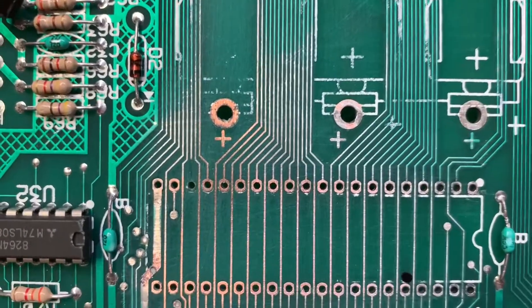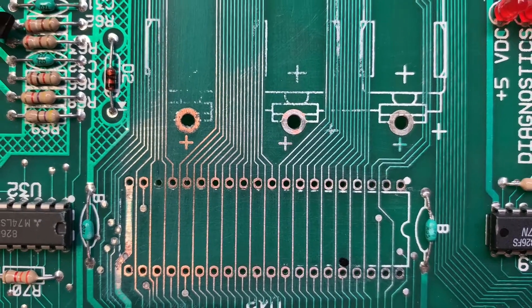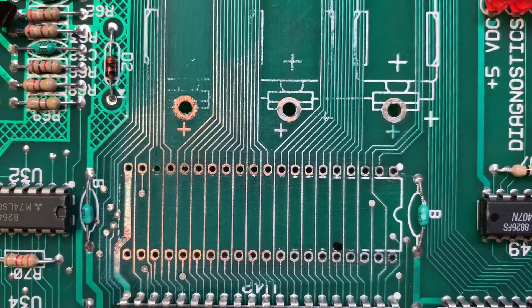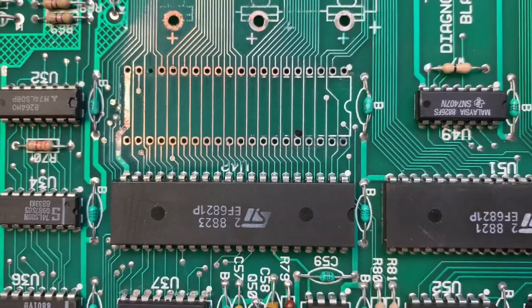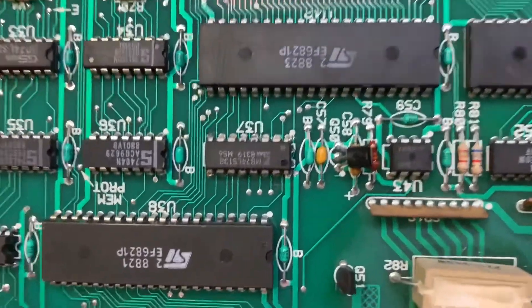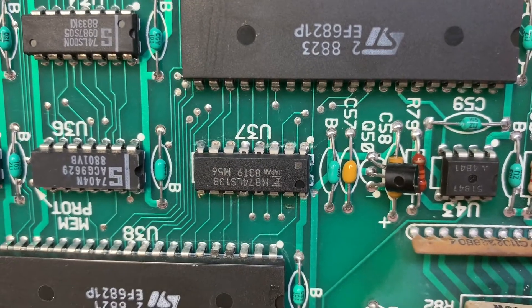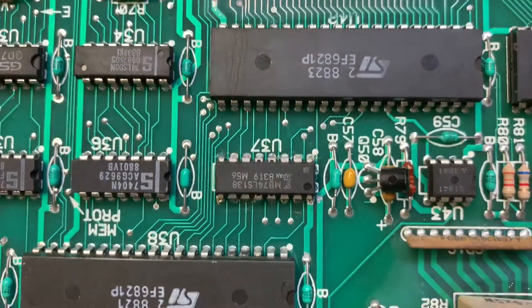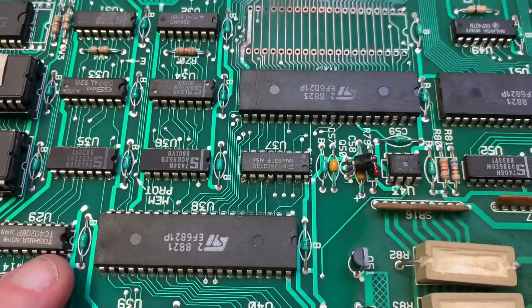There was one trace that was destroyed by corrosion — it's the third one from the left in the top row. I've marked some traces where there's no connection to the trace destination, and most of that damage was incurred by a prior repair tech who replaced U37 without using a socket.